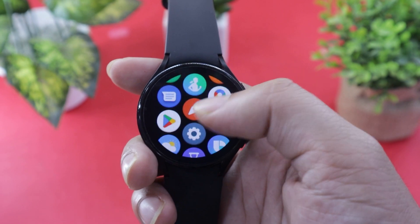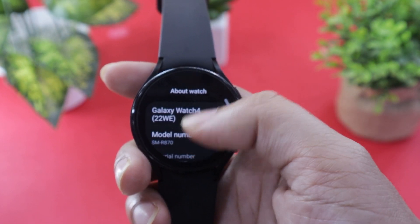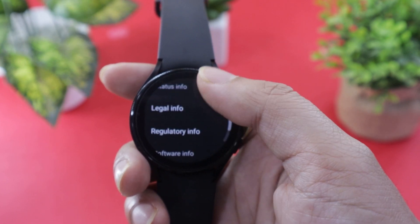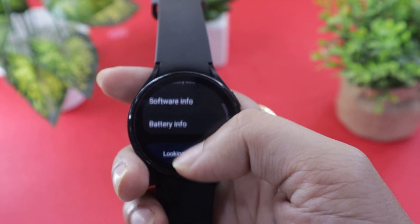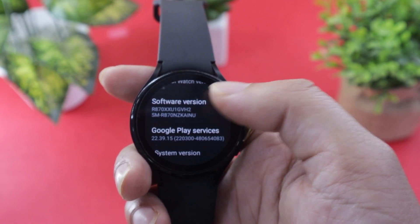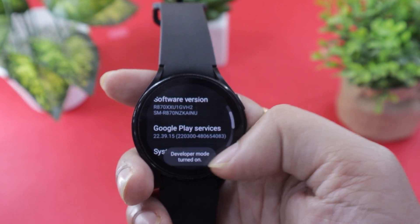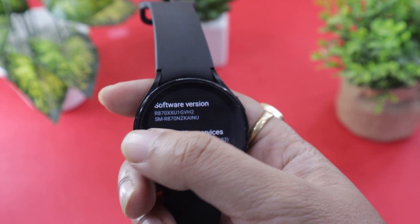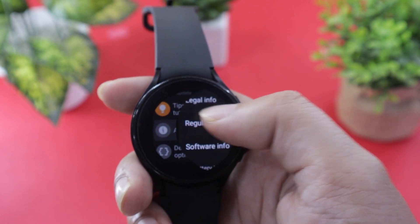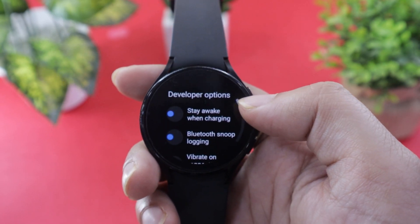First, open the Settings on your watch, scroll to the bottom, and tap on the About Watch option. Here, look for the Software Info option and open it. On the next screen, tap multiple times on the Software Version option until you see the Developer option enabled pop-up. Now go back, and just below the About Watch option, you will find the Developer options. Open it.